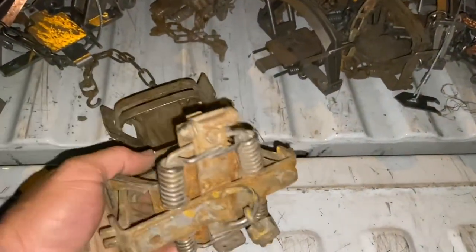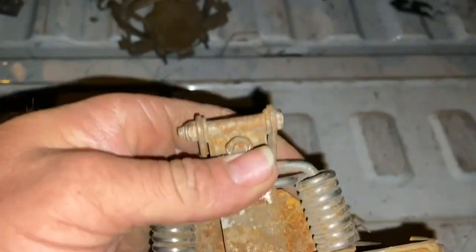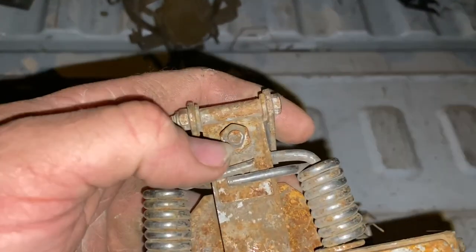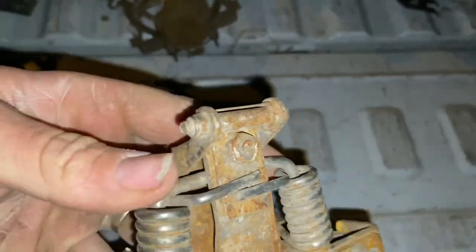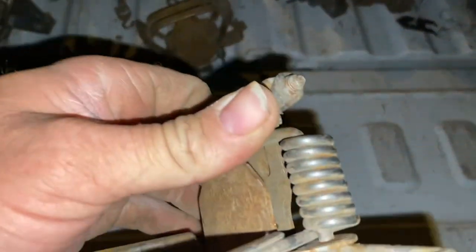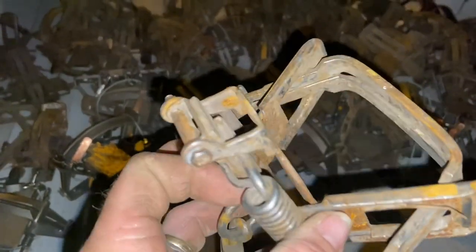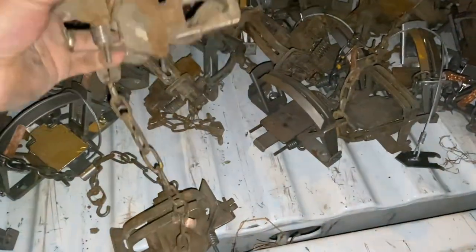Once you get them tuned you really don't have to mess with them. Now I do have Duke number two dog-less — these are different. They have a nut right here that you adjust. Whether it's Duke or Bridger or any trap that has this nut to adjust pan height — even Canine Extremes has this nut — usually once you get that set you never have to adjust your pan. Almost never. That bolt will lock down and I don't have to adjust them nearly as much.